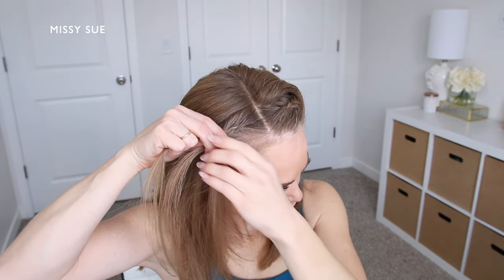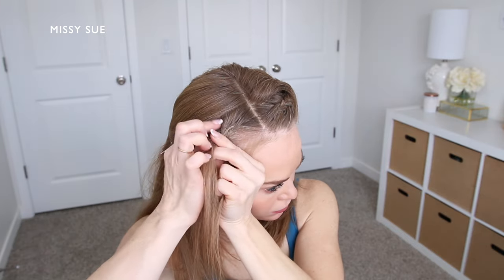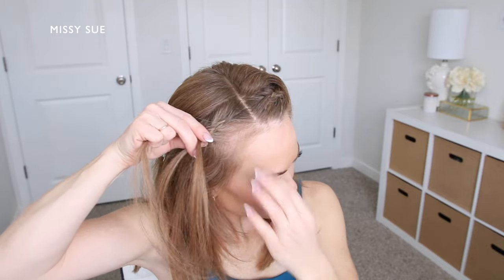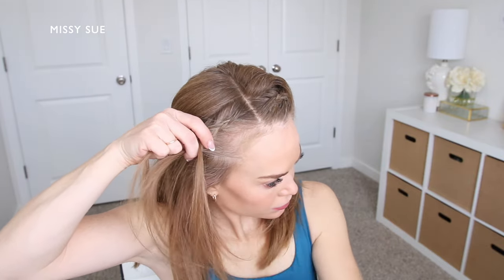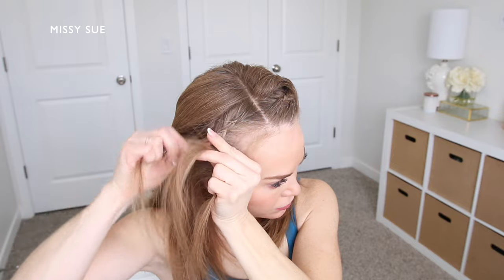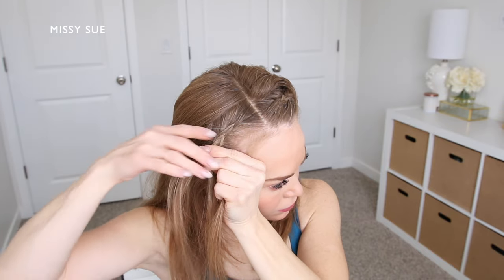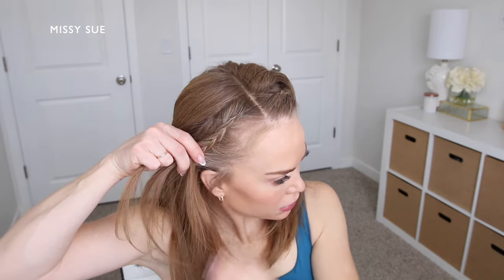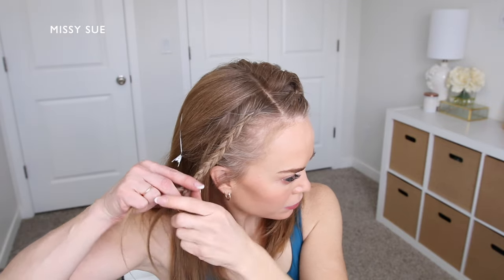As I cross the side strands under the middle I'm going to pick up new sections of hair and bring these into the braid. Then once the braid reaches my ear I'm going to stop adding in new sections of hair and continue braiding this section down to the ends in a regular three strand braid.